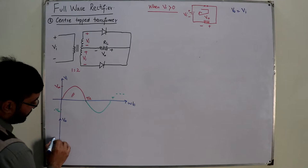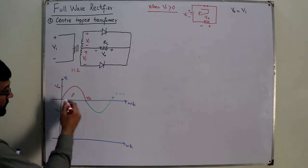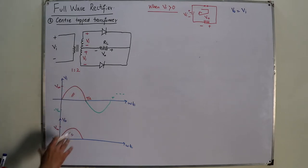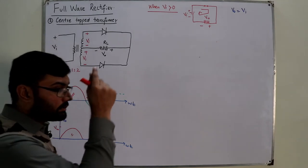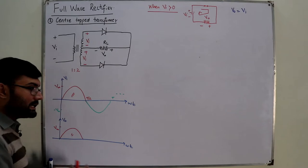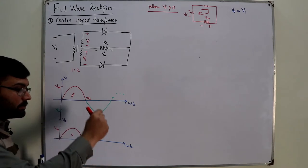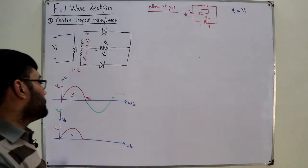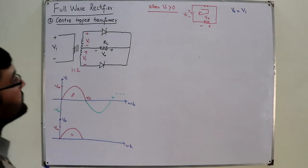The output waveform is a copy of the input with peak value V_m, considering ideal diodes. For a practical diode, you subtract the barrier potential V_B, so the peak value becomes V_m − V_B and the waveform is V_I − V_B at every point. Including diode resistance, the current times resistance gives an additional voltage drop, further reducing the output level.